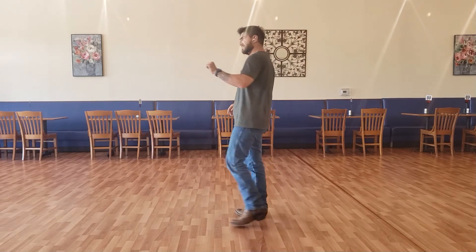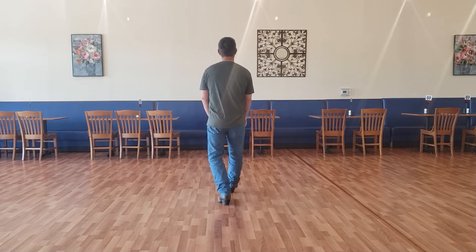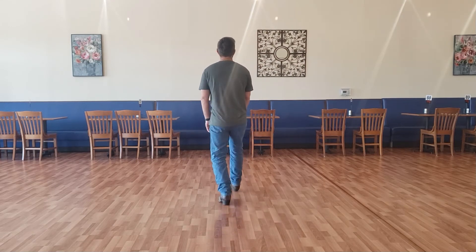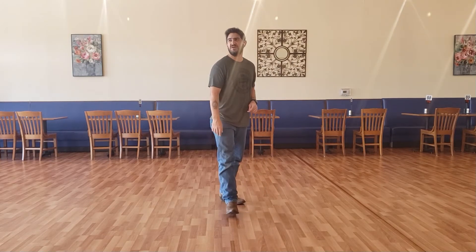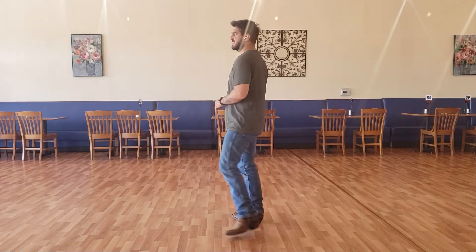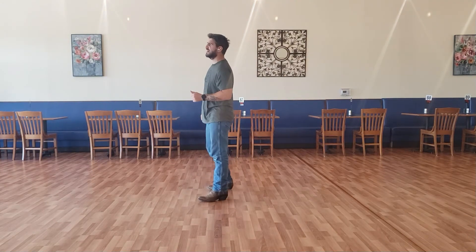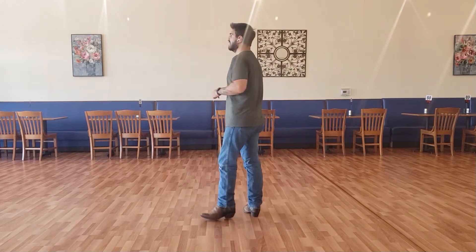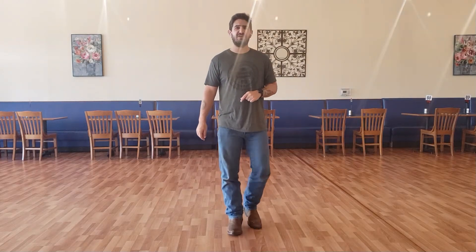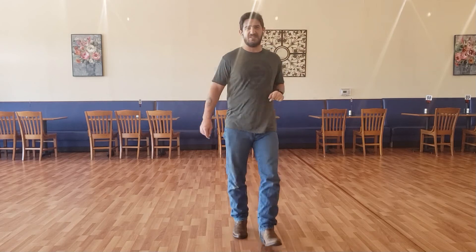Let's put all five of those 8-counts together, starting with our right rocking chair: one, two, three, four, five, six, seven and eight. One, two, three, four, five, six, seven and eight. One, two, three, four, five, six, seven and eight. One and two, three and four, five and six, seven, eight. One, two and three, four and five, six and seven, and eight.